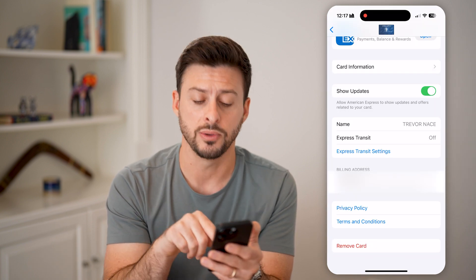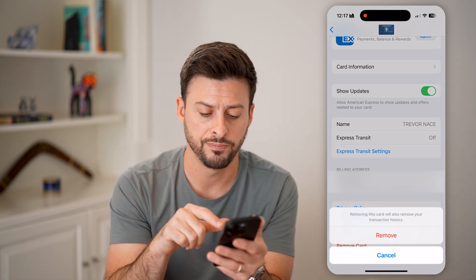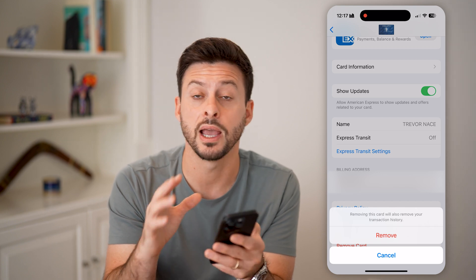I'm going to hit card details here and then scroll to the very bottom. All I need to do is hit remove card. You can see it says removing this card will remove your transaction history. Just tap on that red remove button and you're good to go.